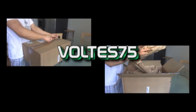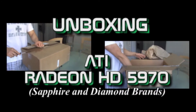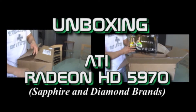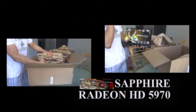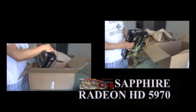Today we'll be opening or unboxing a 5970 ATI Super graphics card. I bought two of these from two different vendors. This is from Tiger Direct and it just arrived via UPS.